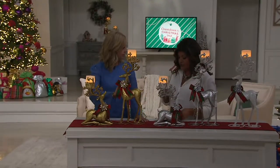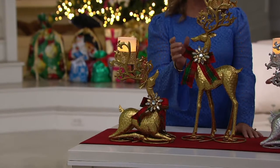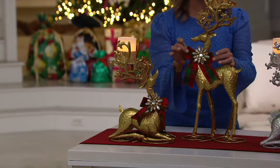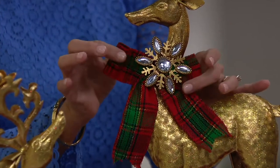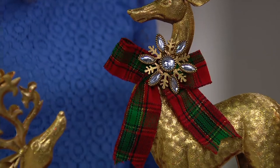Once you choose standing or kneeling, you're going to choose your color. You want the gold, which is in front of Michelle — isn't that regal? They all come with these gorgeous beautiful rhinestone brooches and beautiful tartan plaid bows with little bits of gold thread going through that. Such gorgeous detail in all of them.